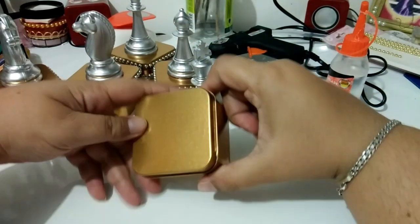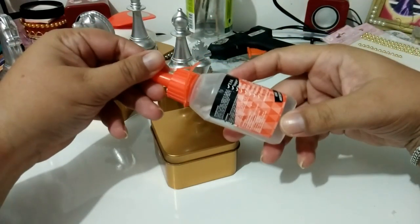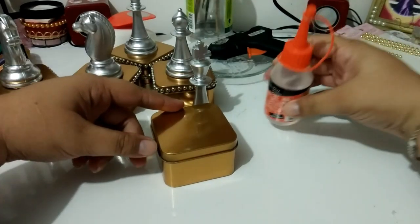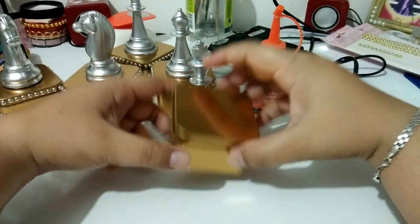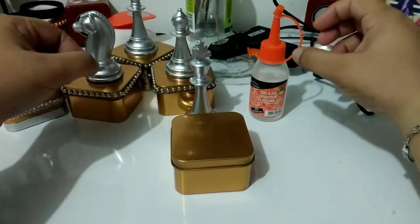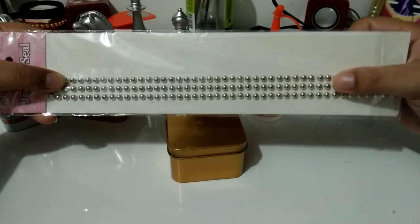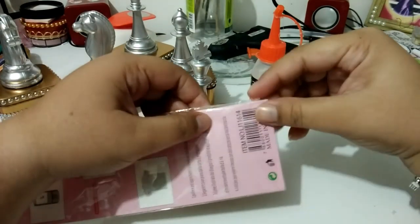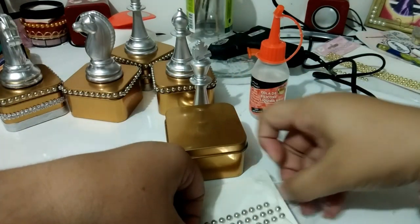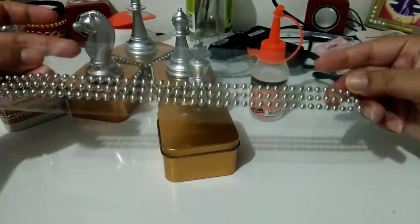Ela não é uma latinha tão grande — ela é uma latinha quadrada. Eu vou usar cola de silicone líquida, porque essa cola quente não dá certo nessa caixinha por conta que a lata é fria; ela seca muito rápido, e quando você vai colocar a peça, a cola já tá seca. Eu vou usar essa pérola cromada prata. Eu gostei muito desse tipo de pérola — essas pérolas cromadas são lindas, lindas pra personalizar.